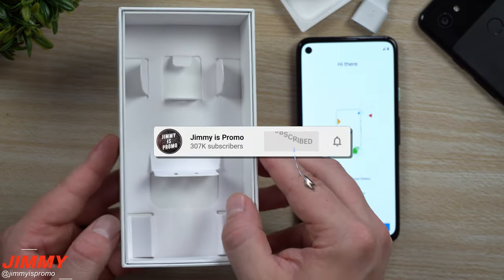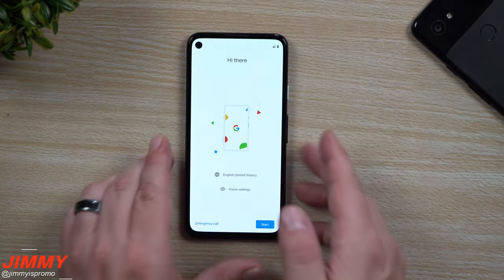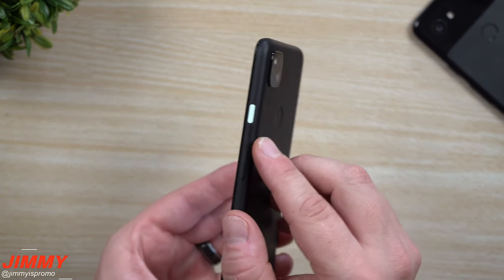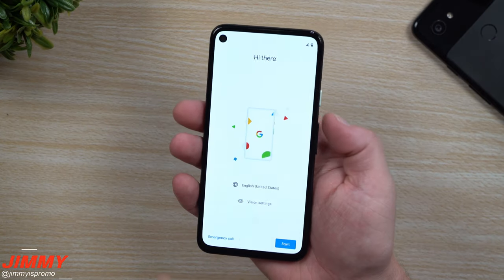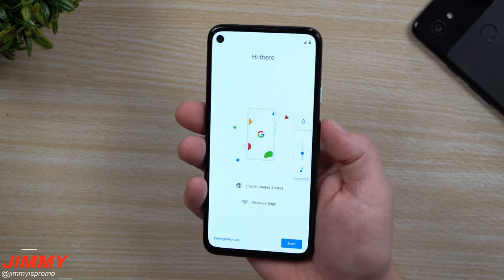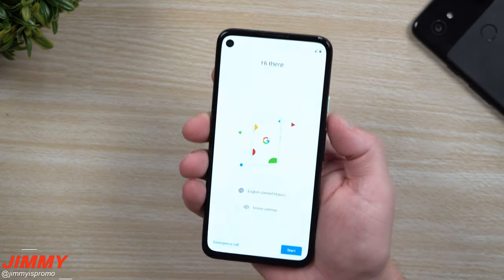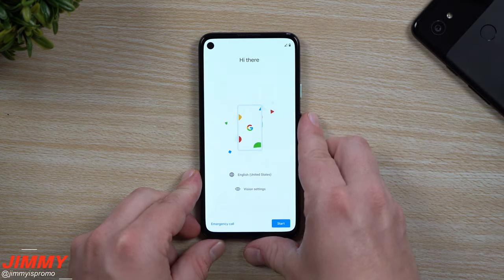That's everything inside the box and everything you really need. One thing I love about this phone that really stands out is the accented power button. I love that it's a different color from the rest of the phone, and it's very clicky. The volume up and volume down buttons are a little louder than most phones, but the tactile feedback is just fantastic.